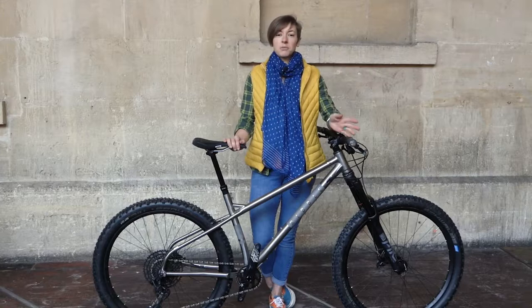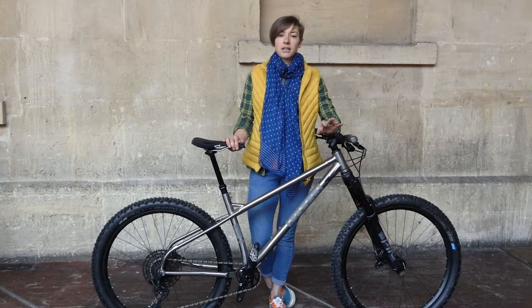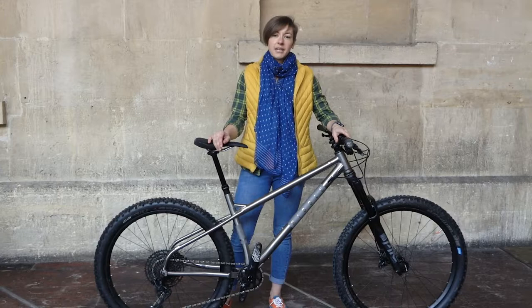The effective top tube at 630mm is slightly long, which left me a tad stretched out when seated, but it's nothing too major. A steeper seat angle would mean a shorter effective top tube, but this may also mean that on the flat there would be more weight on the rider's hands, which I suspect the brand were keen to avoid.